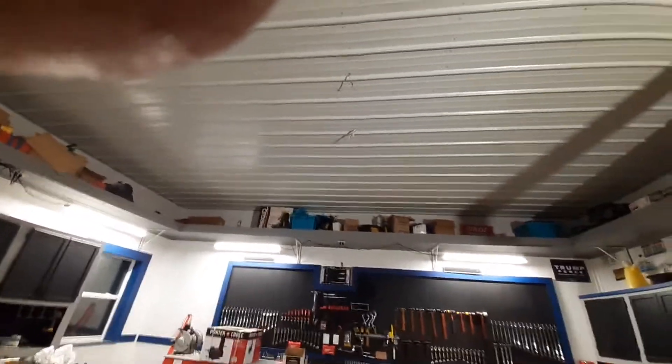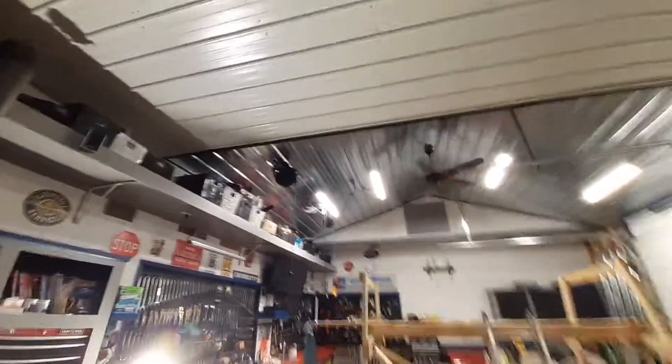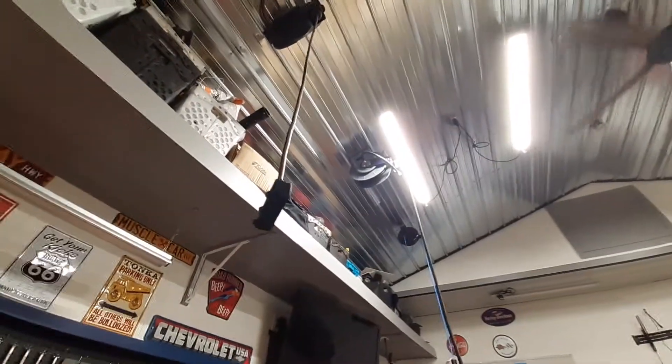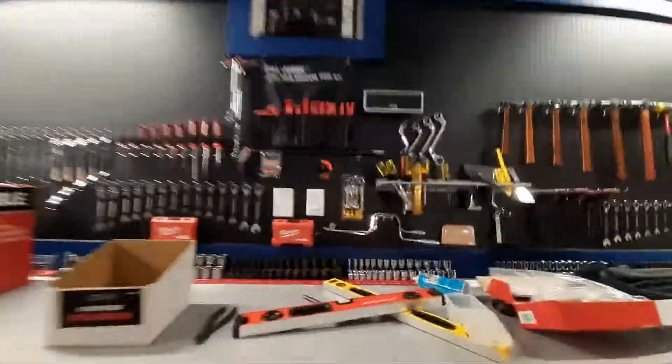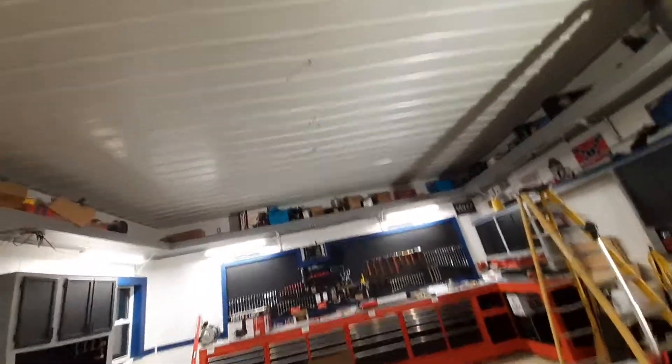I'm gonna get me an electrical reel for right there — I got another one up on the shelf. It's like those hose reels over here. When Cobalt got rid of them they had them for 50 bucks, and I bought two of them. I'm still debating if I'm gonna put one up there. I got outlets right here, air right here, and electrical right there, so I don't know if I'll do the cord reel or not — probably won't need them.